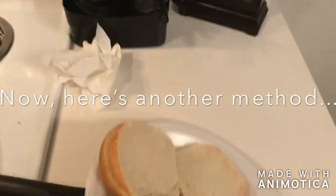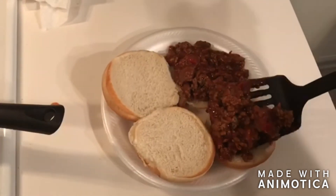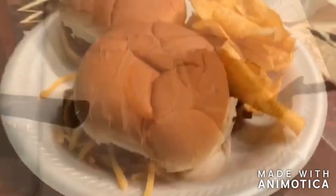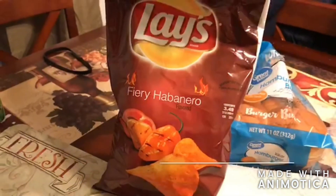I like to do it with a little bit of chips — today we got the fiery habanero chips to go with it, and it was a perfect combination. Whichever chips you guys like. I do want to thank you for subscribing, thank you so much for supporting me — it means the world. You guys are the best, keep supporting me and stay tuned!